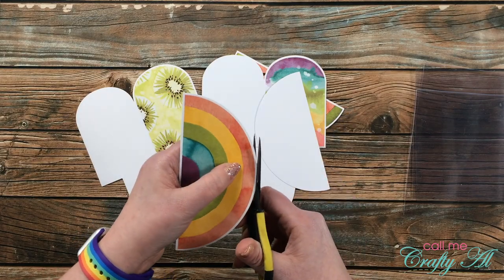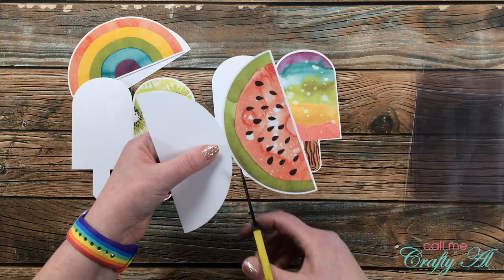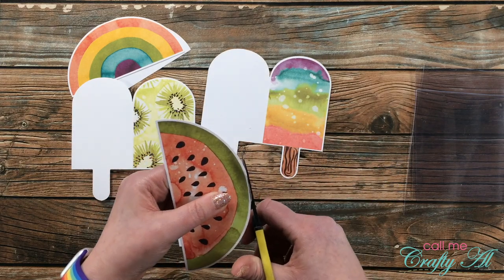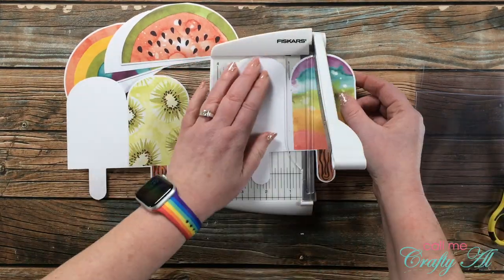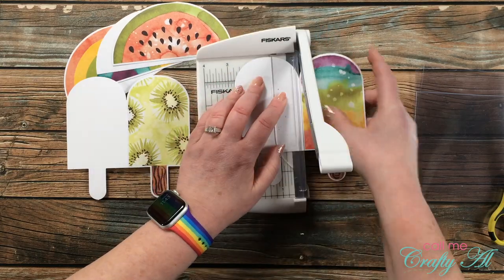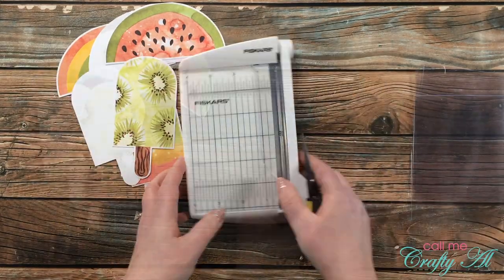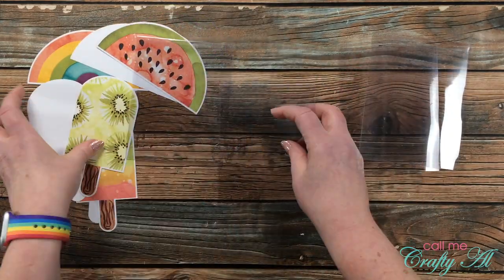Once I had my card bases cut and folded, I brought back in the cards from the Paper Pumpkin kit and cut those in half. For the watermelon and the rainbow I just used my little scissors and trimmed up where needed. For the popsicles I had a hard time seeing the fold line, so I brought in my little Fiskars photo bypass trimmer, folded the card in half, placed that fold right up against the cut edge, and sliced them.